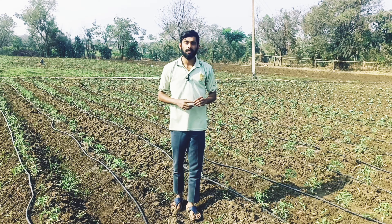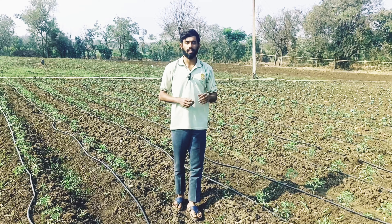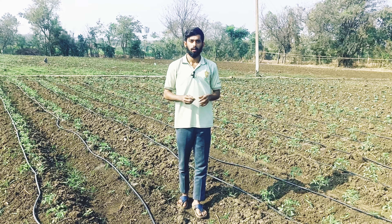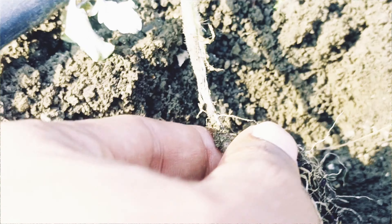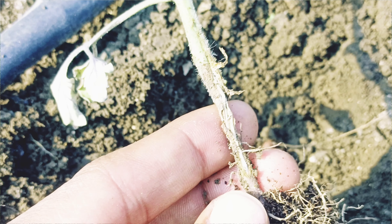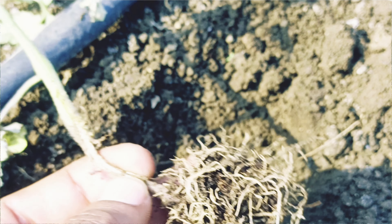If you give too much water to the seedlings, they will die. You need to give the right amount of water — not more than what is required.